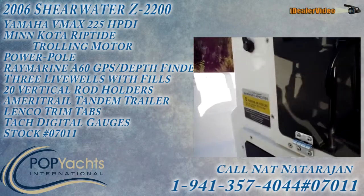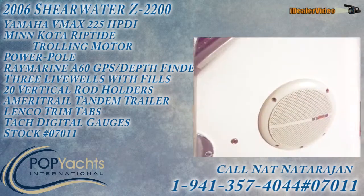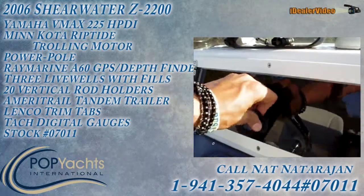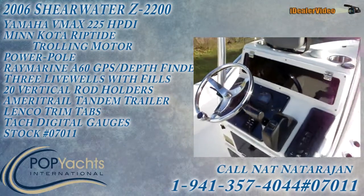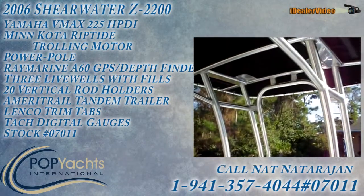It's got an eight-person capacity, it does have stereo dual speakers, and the deck fits in right here. The boat is good to go.